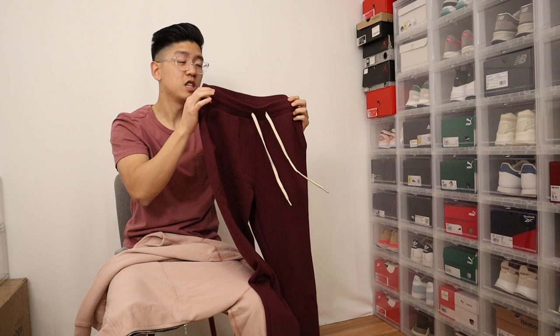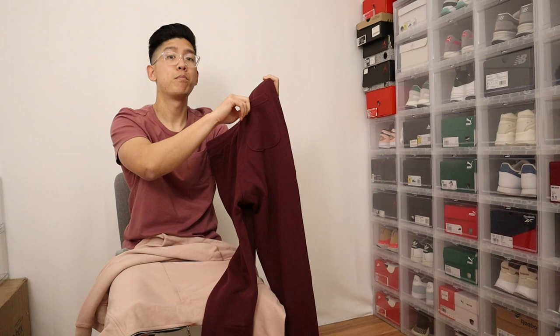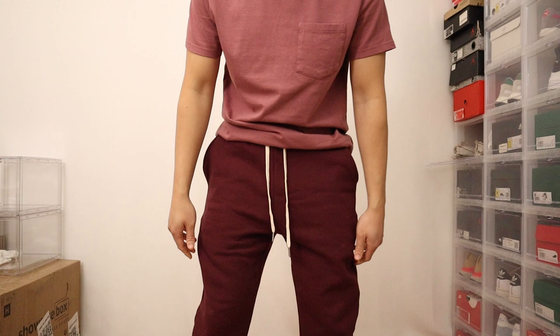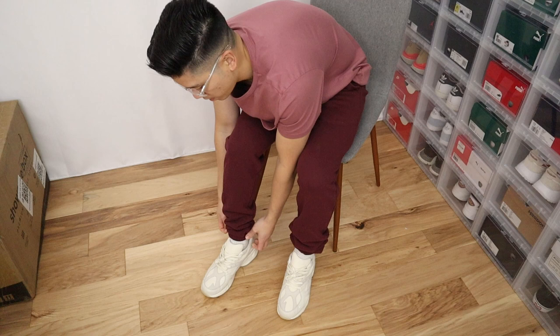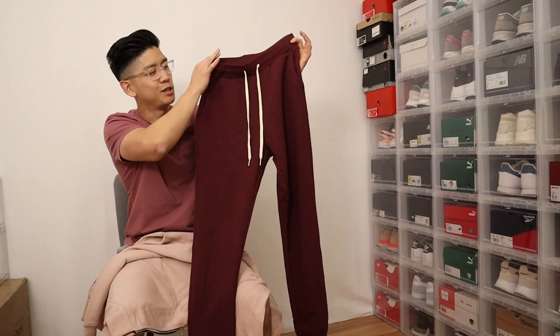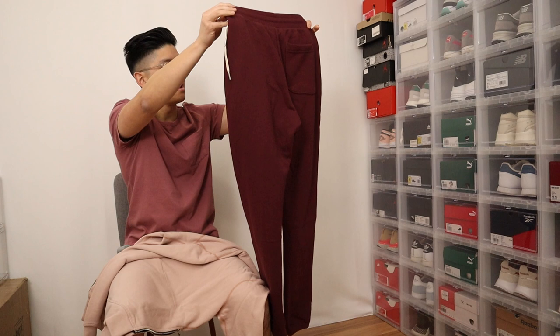Some quick hallmark features about these pants: you have an elastic waistband, cream colored drawstrings with a nice aglet touch at the tip. On the rear you have one pocket on the right side, and at the bottom you have an ankle cuff. These sweatpants are categorized as a relaxed fit, which is a little roomy, but personally when I wear them they don't feel roomy at all — to me they're pretty much perfect. They're not too slim like the hoodie, but not super baggy either. From the outside they're just a very basic maroon sweatpant with no logos, no designs.